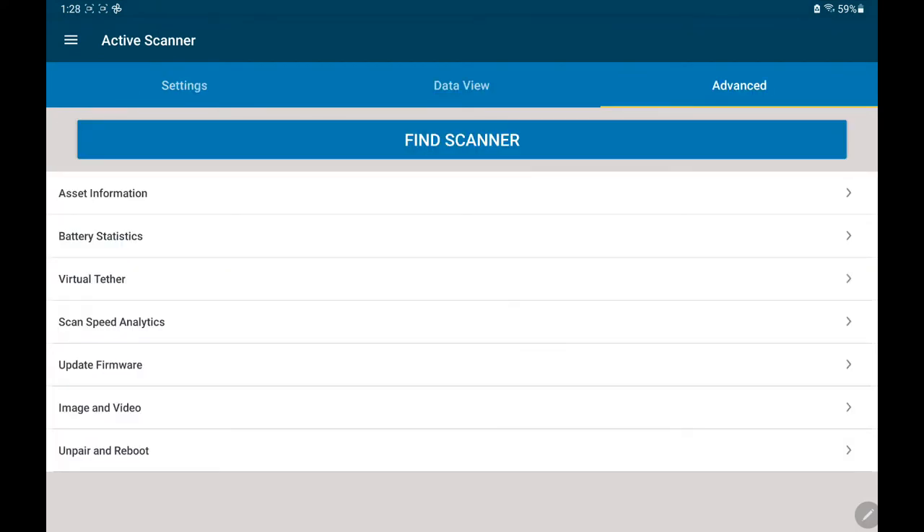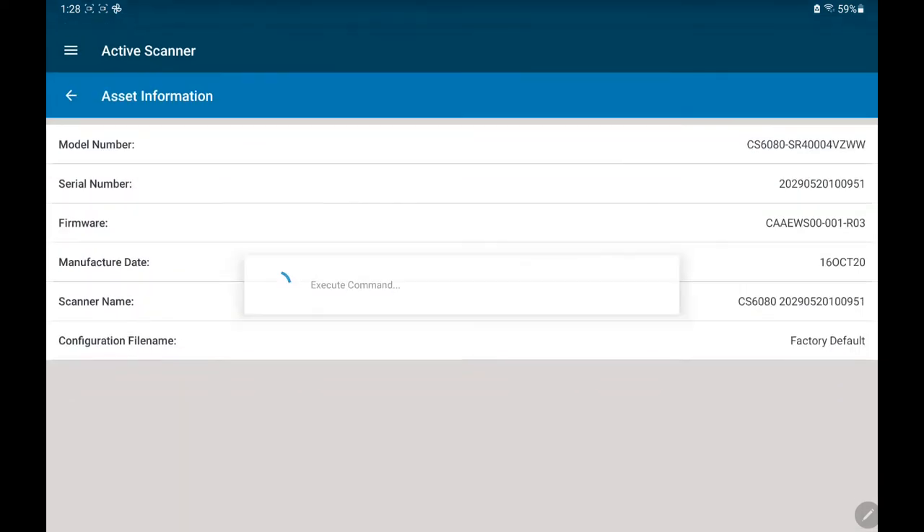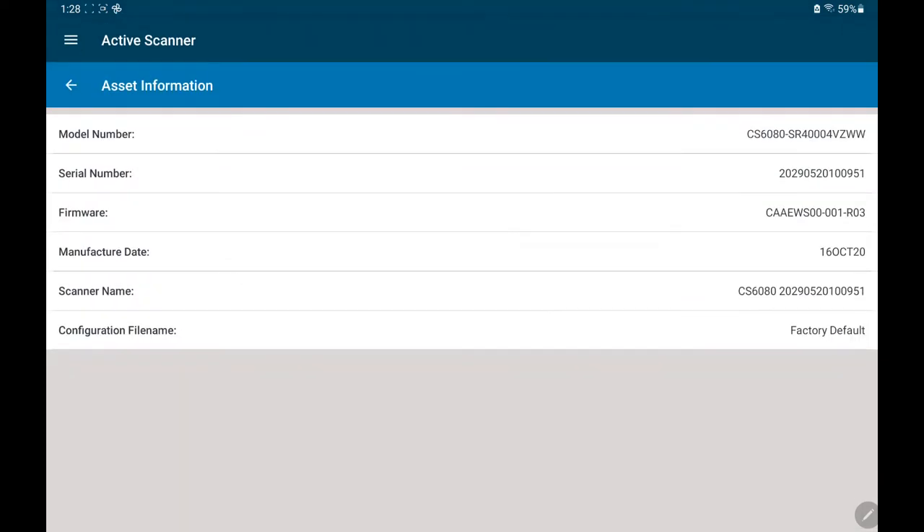You also have access to more advanced capability on the advanced tab, such as asset information: model number — it's a CS6080SR standard range device — the serial number, the firmware version, the date of manufacture — the 16th of October 2020 — and the scanner name. It's at factory defaults right now.